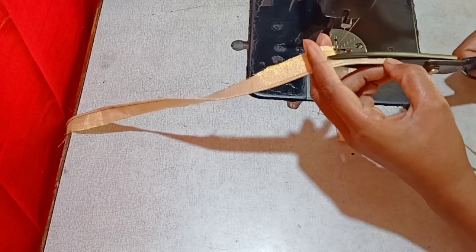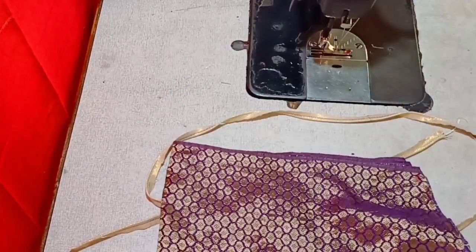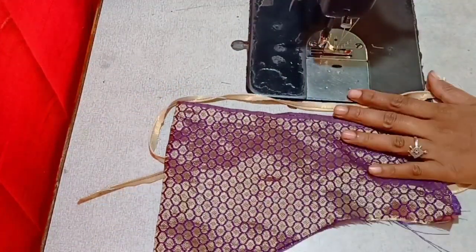If you don't like thread piping, you will be able to do it with a square neck, star neck, leaf neck, etc.